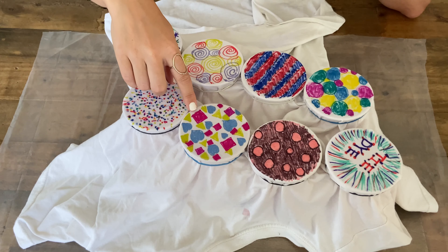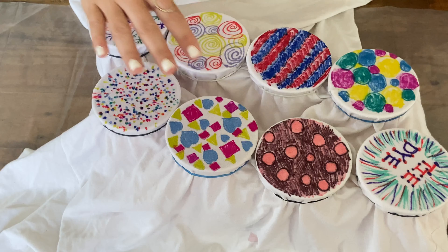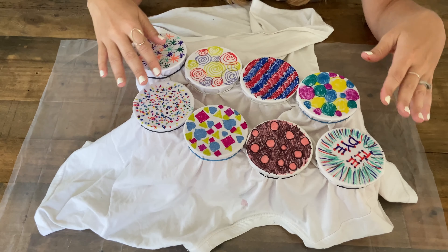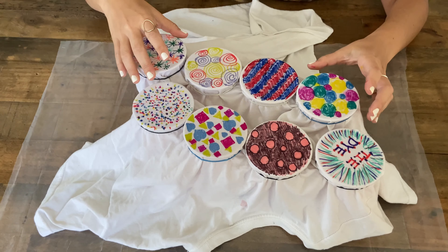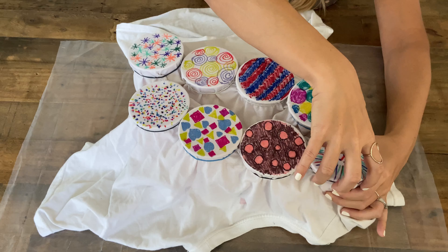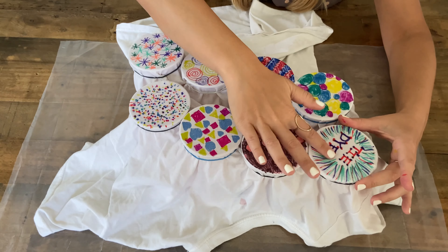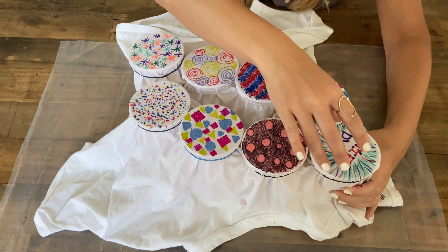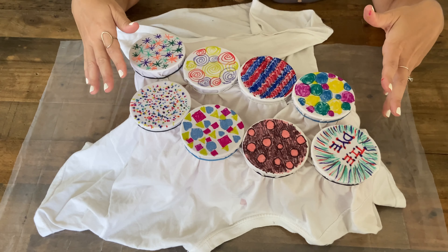Here I chose to do shapes — squares, triangles, and hearts. Here I just did a brown and peach color theme. And here I actually wrote some words to see how that turns out. Try to cover as much of the white as possible. It also helps if you pull the shirt downward and the rubber band up to create a nice firm top for coloring — if it sags it'll be harder to color. Here's what all the finished designs look like.